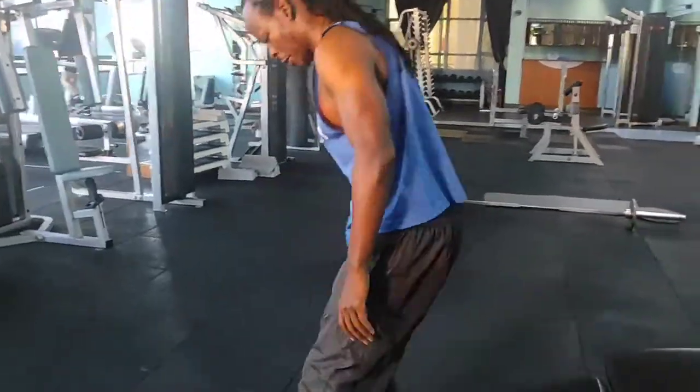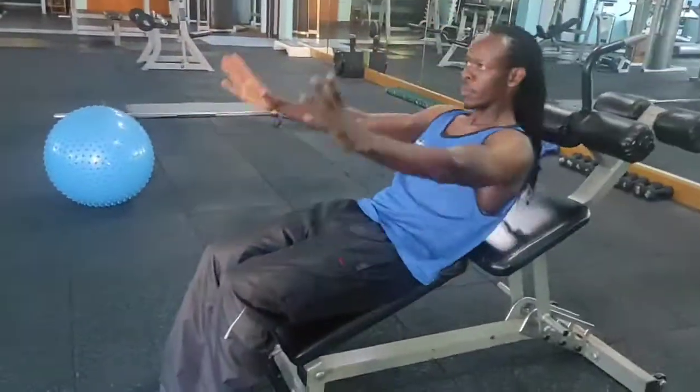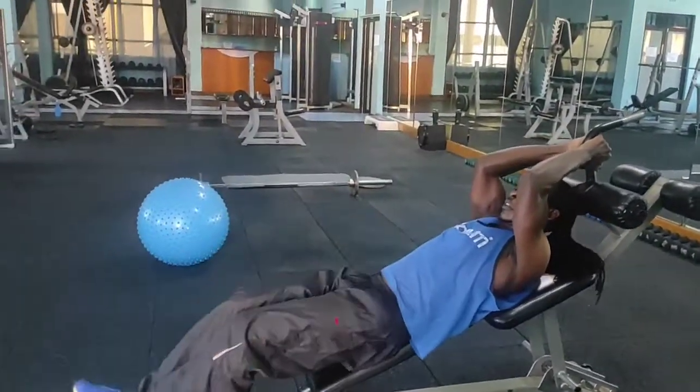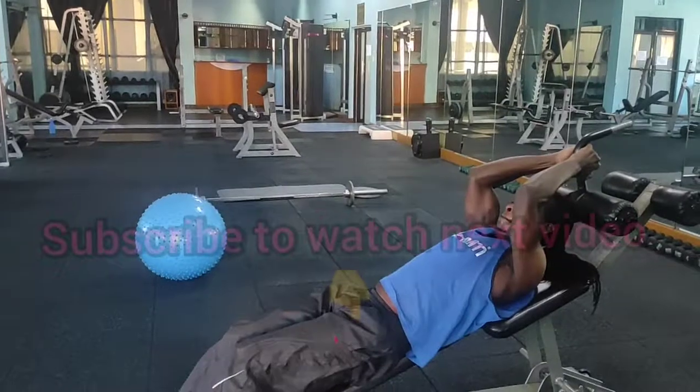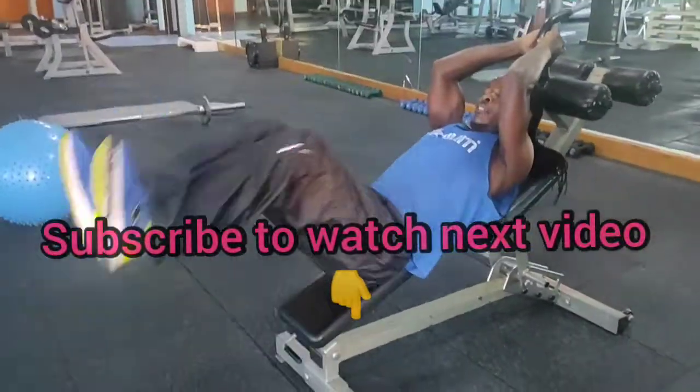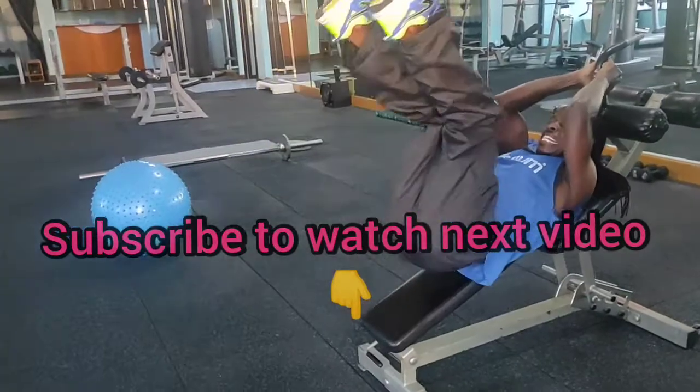Lastly, we move to the leg lifts. By the time you are reaching the leg lifts you are already worn out, so go as low as you can. Get ready — watch the next video coming up.